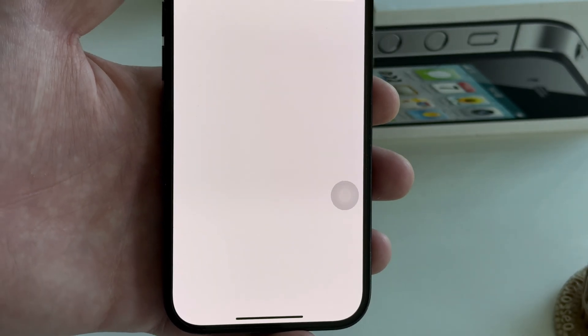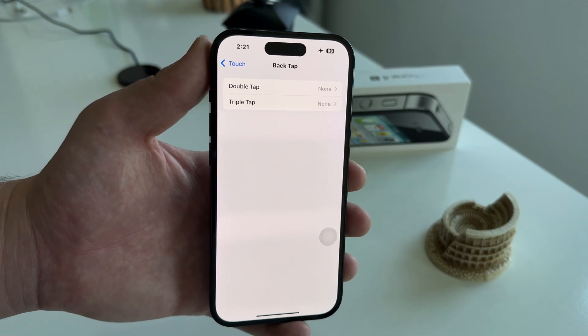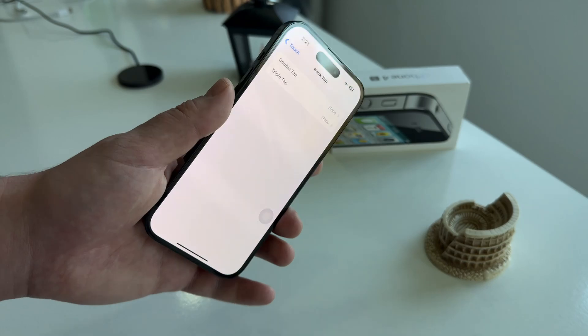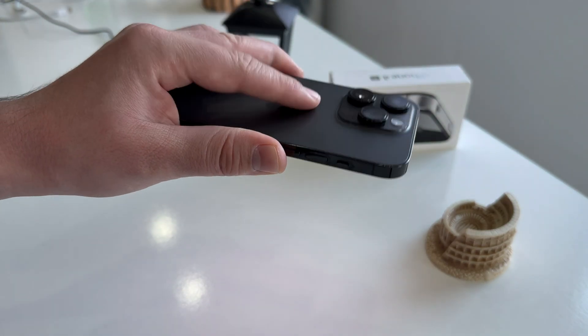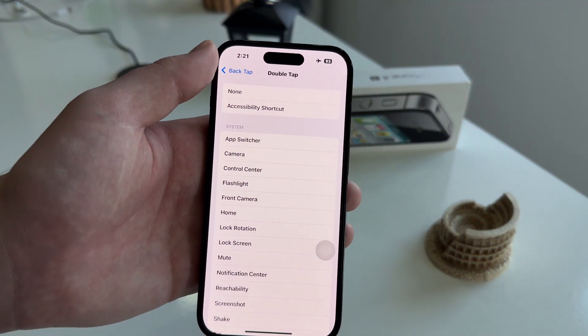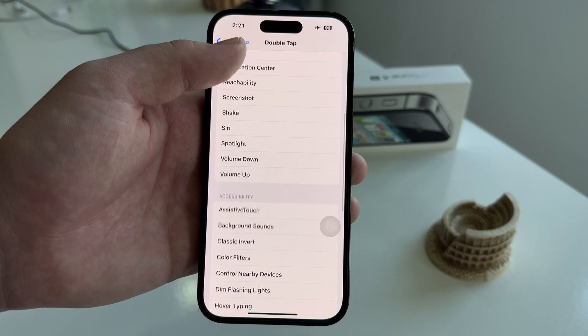You have the Double Tap and Triple Tap options. Essentially what this feature does is it allows us to perform a certain action by tapping the back of our iPhone two or three times. We can map it to do things like open the camera, take a screenshot, and all of the different things you can see on this list. I'll select Lock Screen because I want to lock my iPhone.